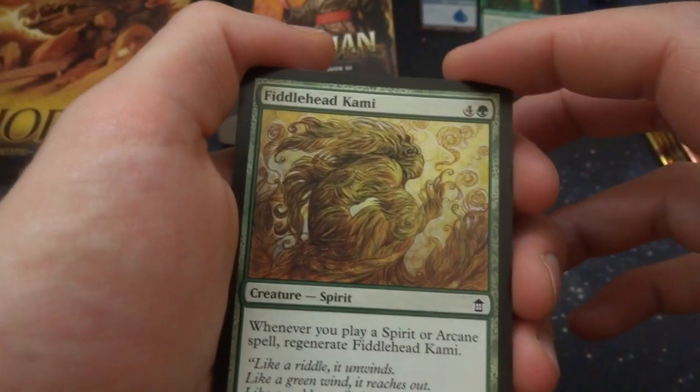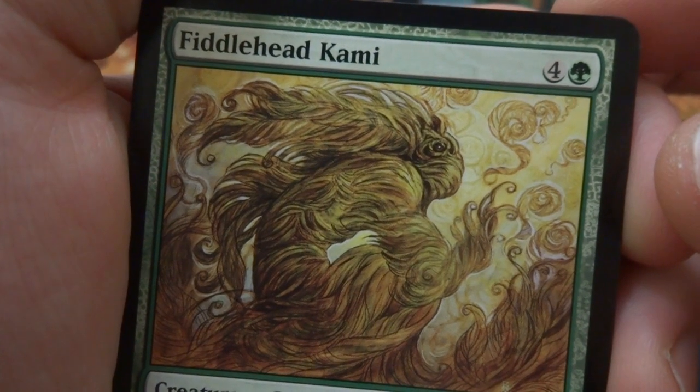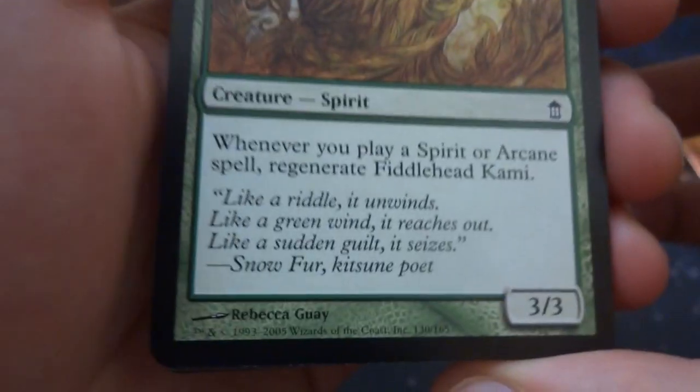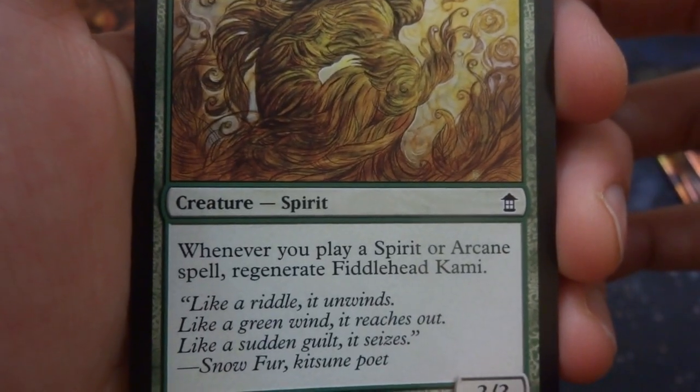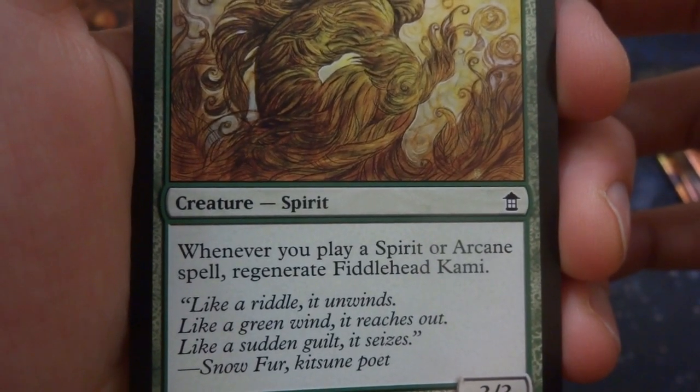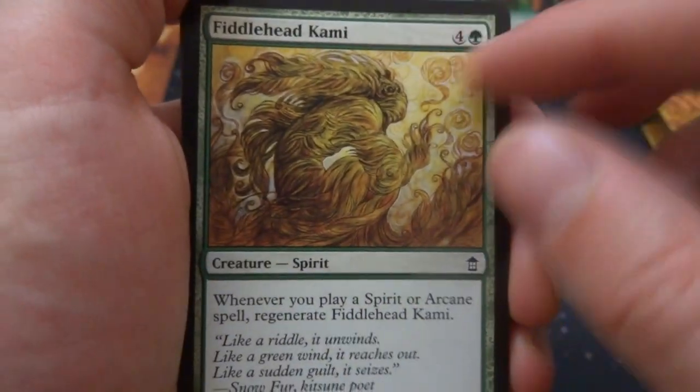Got Fiddlehead Kami — made out of fiddleheads, made out of the grass itself. Four and a green, drawn by Rebecca Guay. It's a 3/3 — whenever you play a spirit or arcane spell, regenerate Fiddlehead Kami. It's kind of expensive — five mana for a 3/3 that regenerates when you play another spirit. Got Celestial Kirin. Got the Moaning Wall.